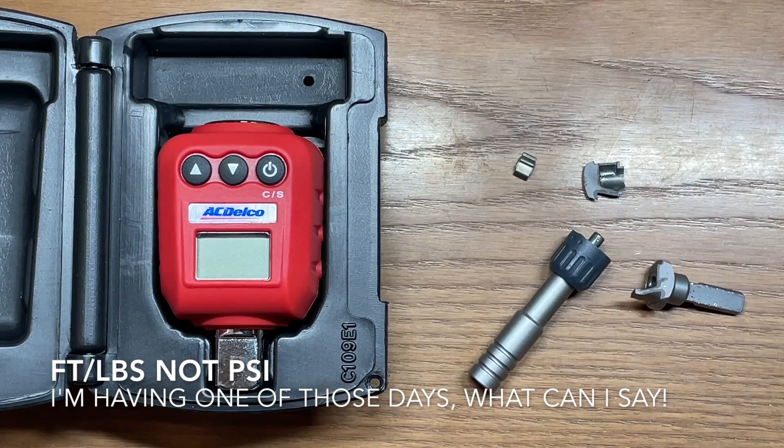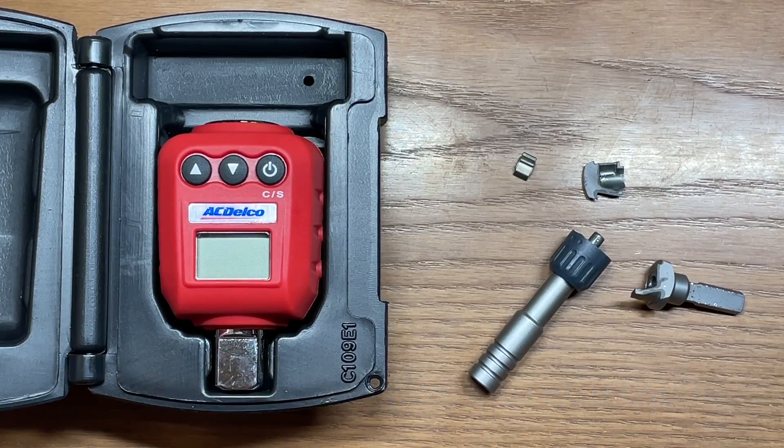Now normally with a quarter-inch ratchet you can expect them to pull in somewhere — their ranges kind of vary depending on manufacturer. Normally you can be somewhere in about the 10 to 12 foot-pound range of what this will handle, all the way up to maybe 60 foot-pounds.